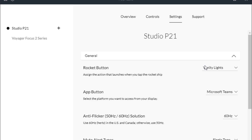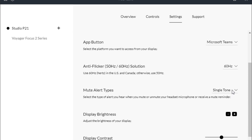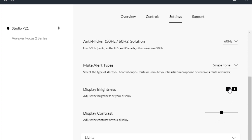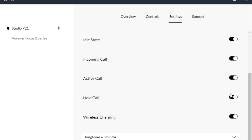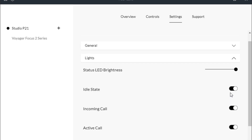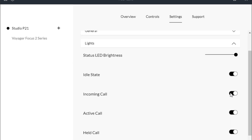You can also assign the button to play or pause, or answer and end calls. The app button is currently set to Microsoft Teams for me — if I chose Zoom, it would switch to a nice Zoom button, which is handy. There's also anti-flicker at 50 or 60 Hz, mute alert type as single tone or double tone, display brightness, and display contrast.